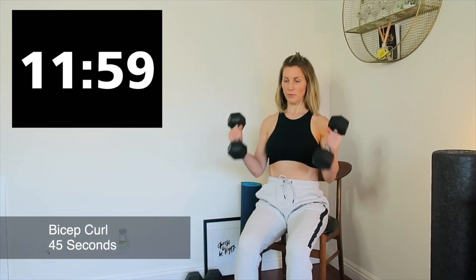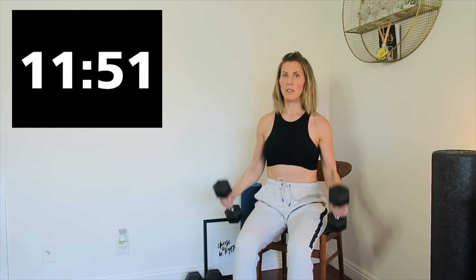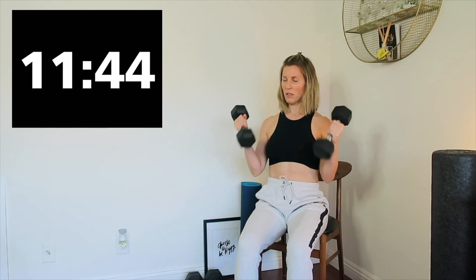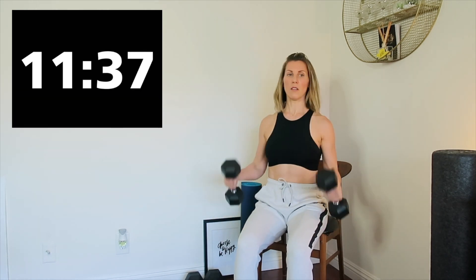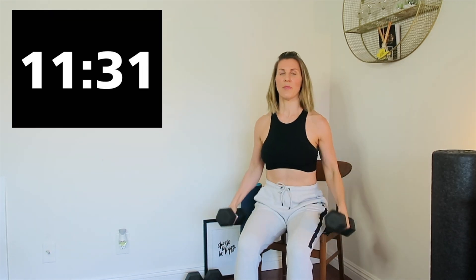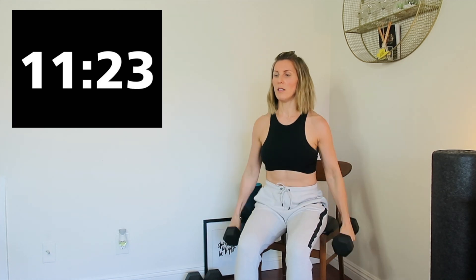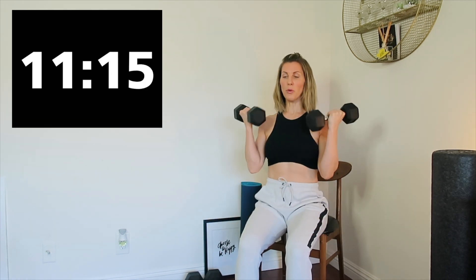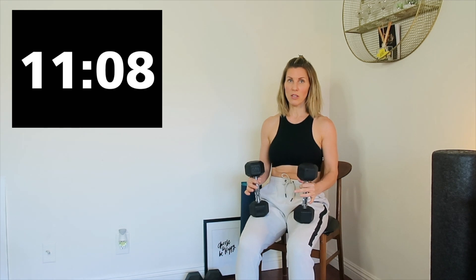Sitting nice and tall. Three, two, one, and rest. 15 seconds. Exercise number two is a press — straight overhead.